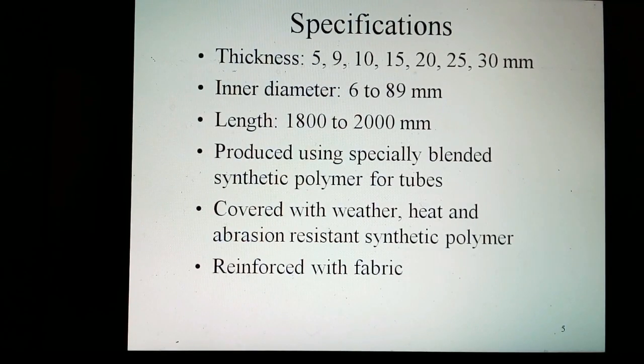General specifications: these hoses have thicknesses of 5, 9, 10, 15, 20, 25, and 30 mm; diameter of 6 to 89 mm; and length of 1800 to 2000 mm.